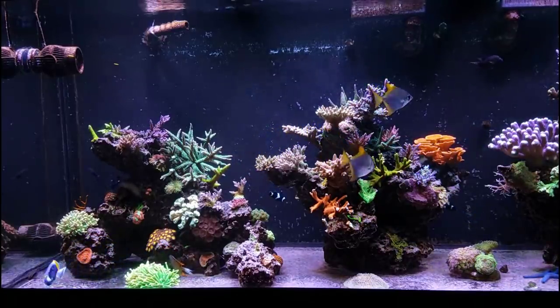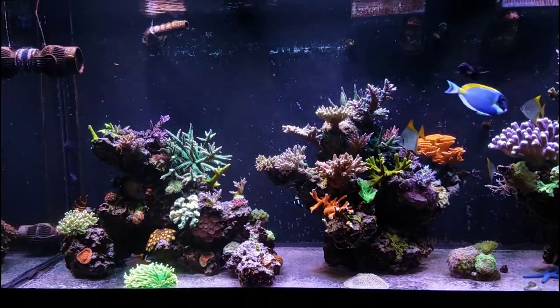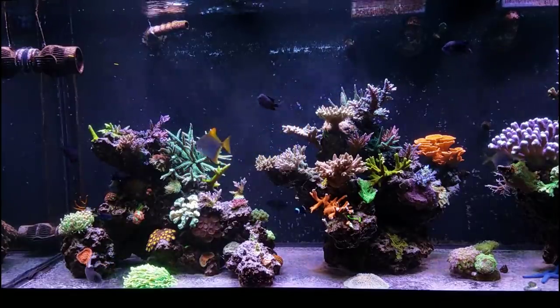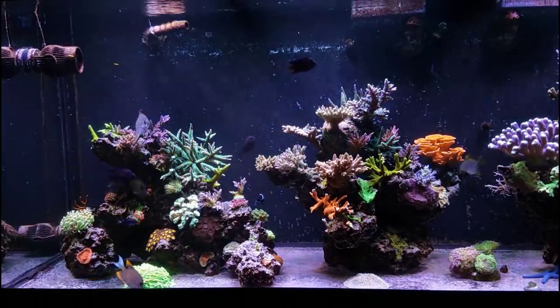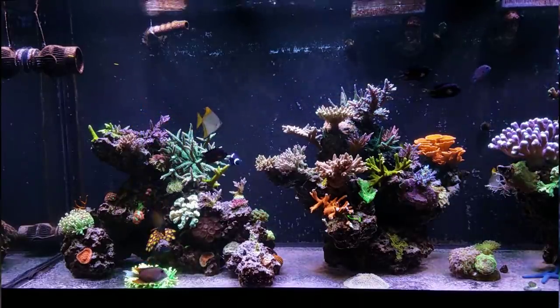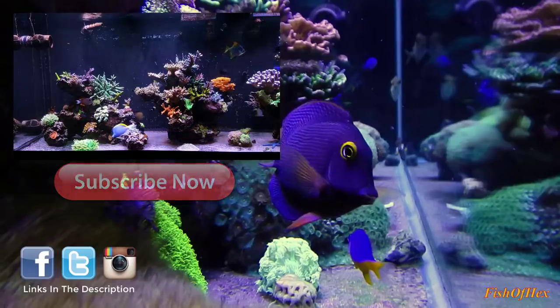Well guys, that's about it for this video. I hope you enjoyed it and found it to be somewhat entertaining. If you like this content, give it a thumbs up and let me know in the comments below. If you have any ideas for future content, let me know in the comment section and I'll add it to my list. Until next time, peace.